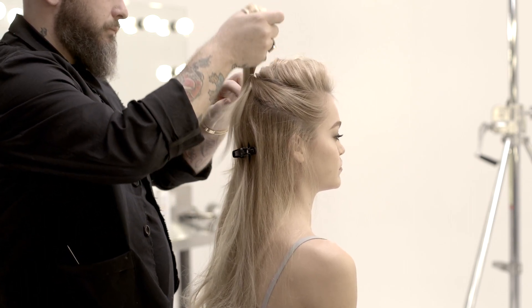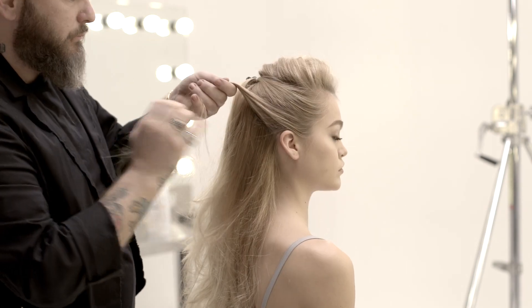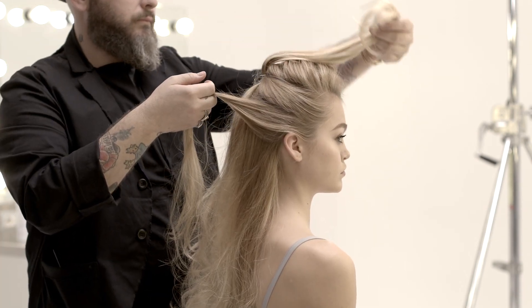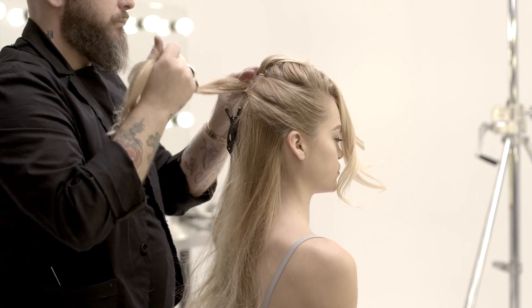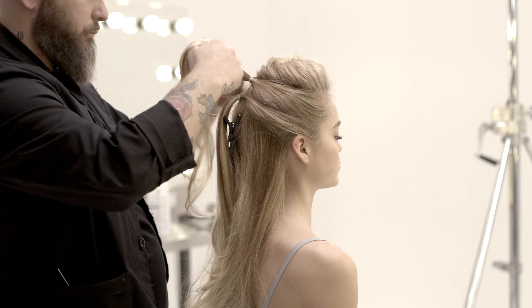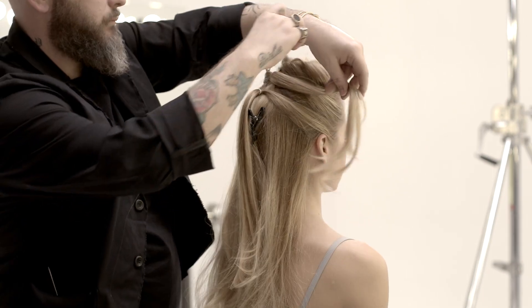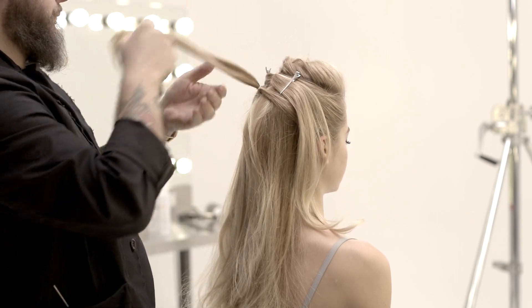Milkshake Lifestyling is the new styling line created by Z1 Concept to recreate any look, from the most natural to the most elaborate. It has been formulated to satisfy the styling demands of hair stylists as well as women who love to play with their look and take care of their hair everyday.